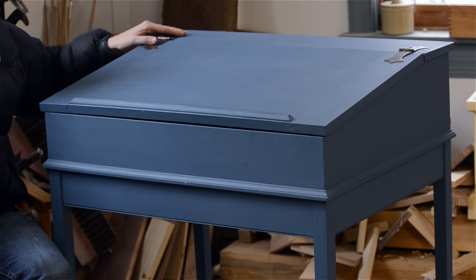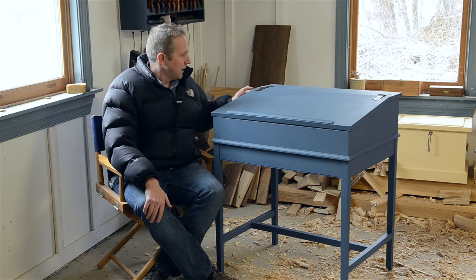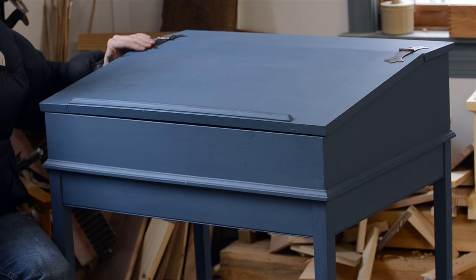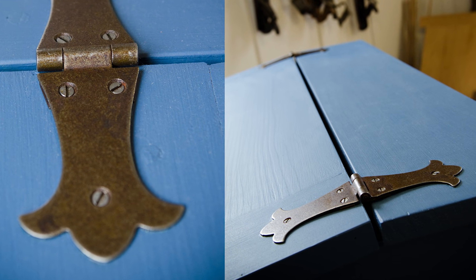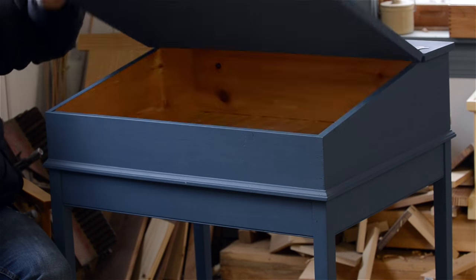I also added some hardware here — some hinges. Typically on these historically you'll find the hinges inside, but some of them, especially when you have more decorative hinges like what I wanted, the hinges are actually on the outside. I think it looks really nice, and I'll share a link to where I got these hinges because I know I'm going to be asked.